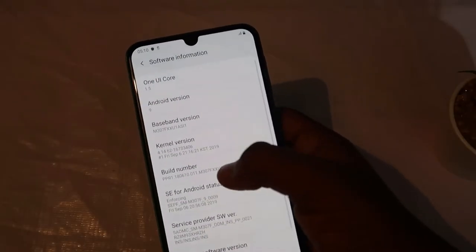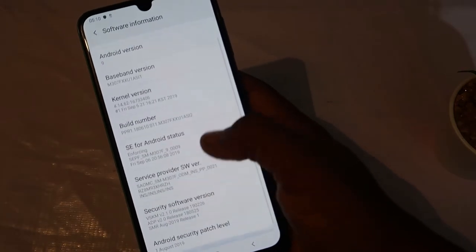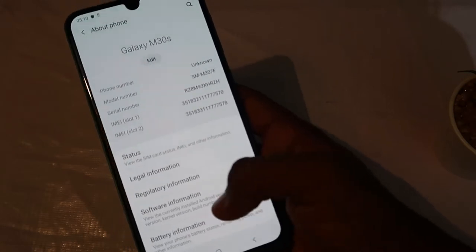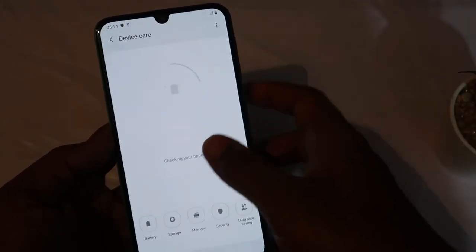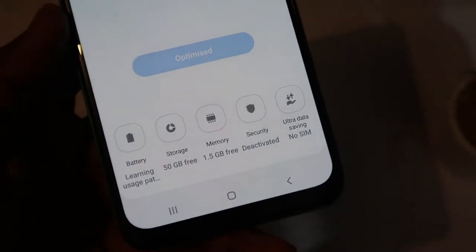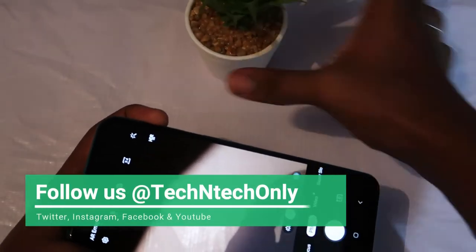It runs Samsung UI based on Android 9.0 Pie and is powered by the Samsung Exynos 9611 octa-core processor, which is an upgrade compared to the Galaxy M30. In terms of storage, this variant comes with 4GB RAM and 64GB internal storage, with around 1.5GB of memory free out of the box.